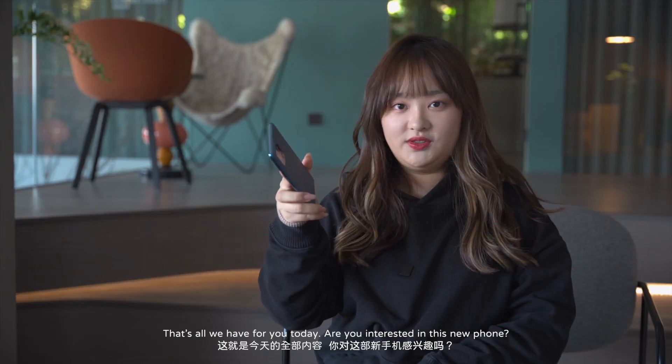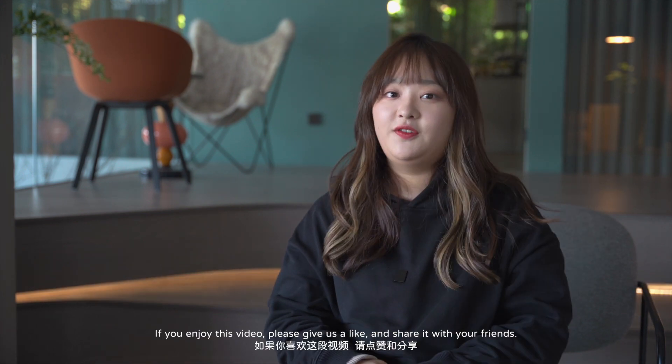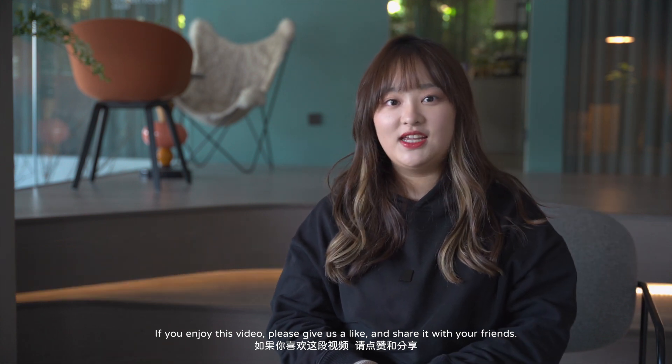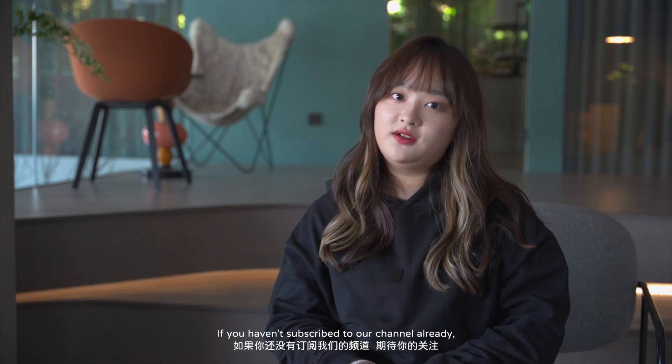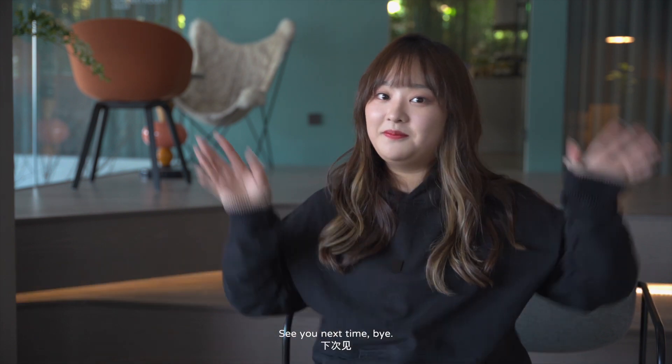That's all we have for you today. Are you interested in this new phone? Please let us know in the comments down below. If you enjoyed this video, please give us a like and share it with your friends. If you haven't subscribed to our channel already, please do so if you want to see more innovative videos about tech and business in China. See you next time, bye!